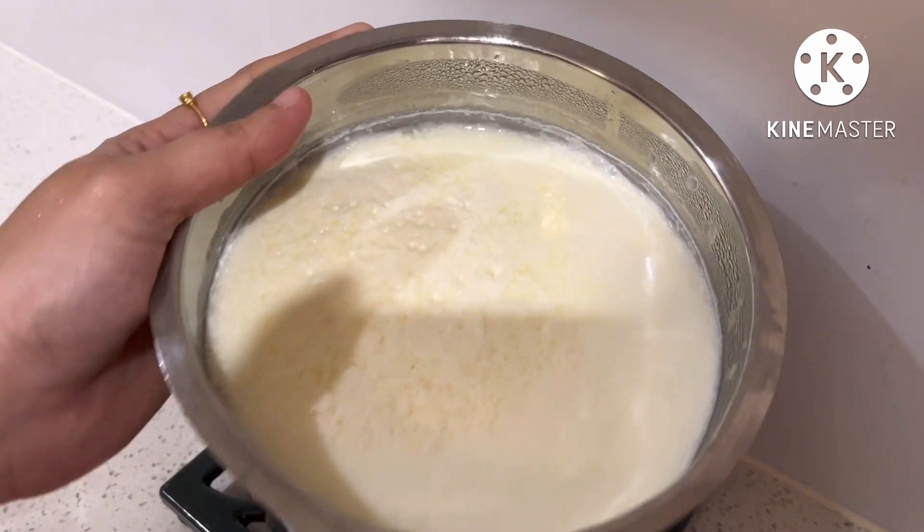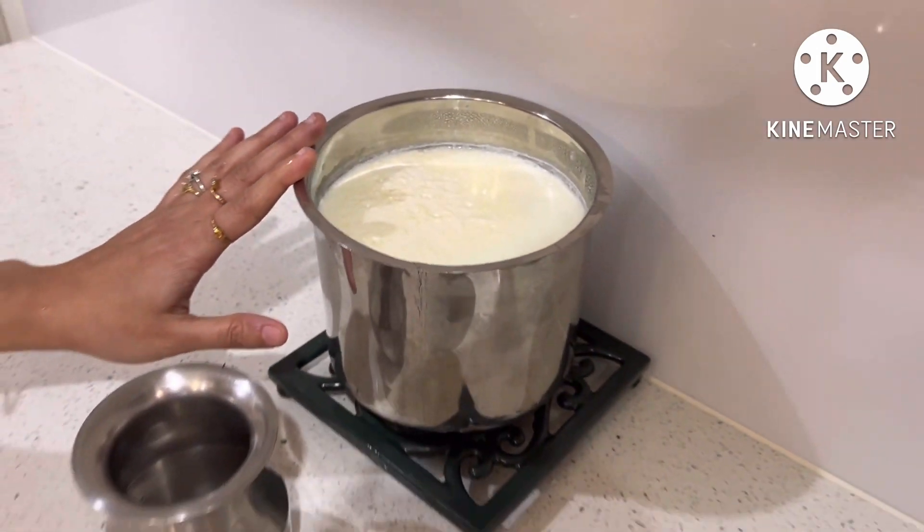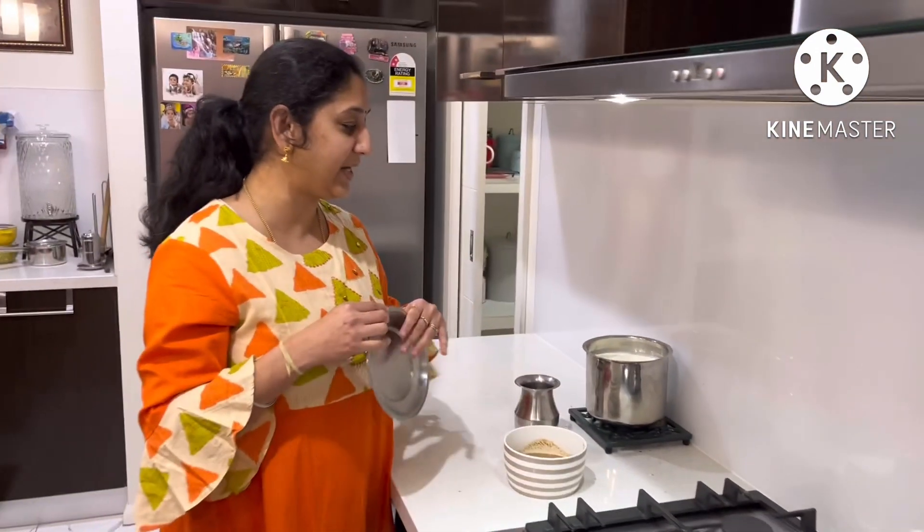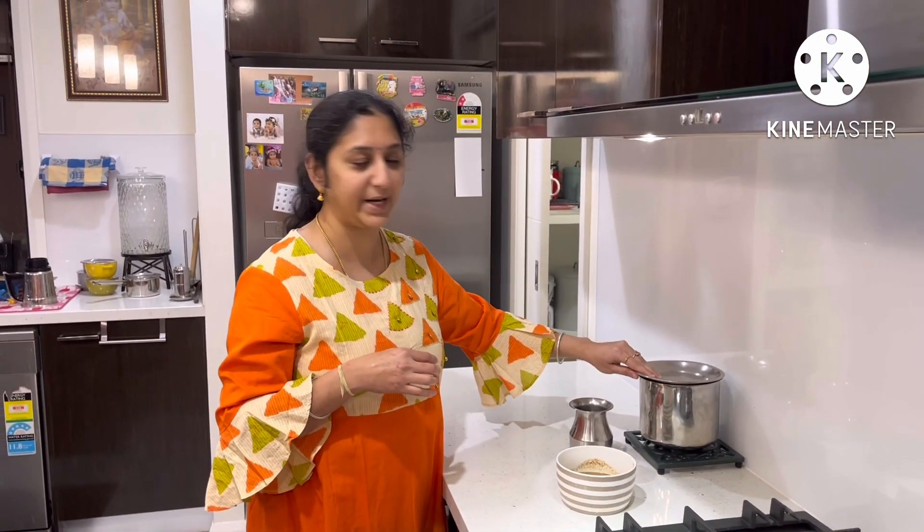But the thaiyar is very creamy. If you have any tips for this, I will include them in the next video. I will try to make thaiyar once in two or three days. Friends, if you have a thaiyar, please try it.